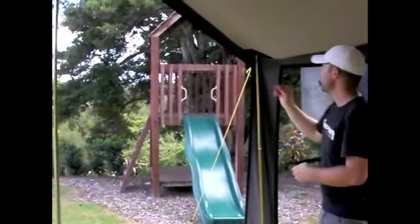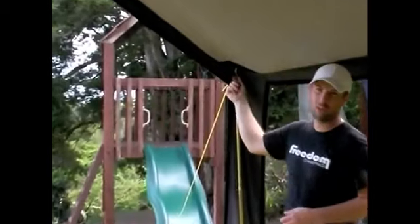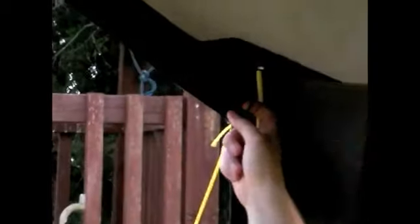Inside the awning we have these little rings, found in each of the corners and up on the ridge poles. They're designed so that you can tie guide cords or ropes around the sides of the awning area, letting you string up kitchen utensils, clotheslines, or anything else you need — just handy attachment points inside the awning area.